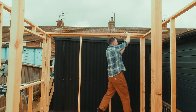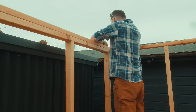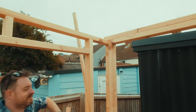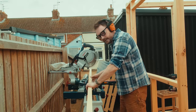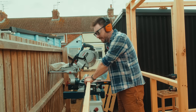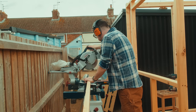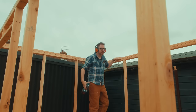Now I can do exactly the same thing along the back. The side piece is a little more complicated because I need to chop the angles on — so I can't just put them up and cut off the excess. I'm going to have to actually measure how long they need to be. Right, that's all tied together.